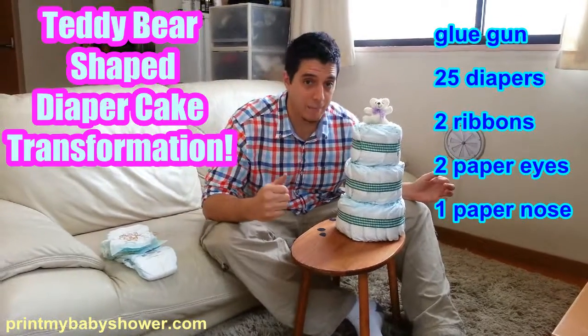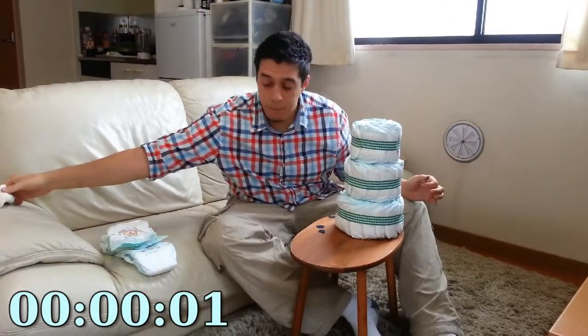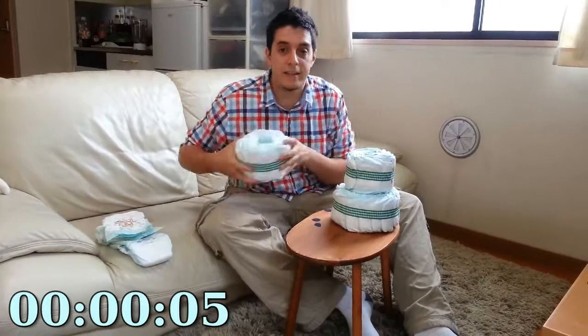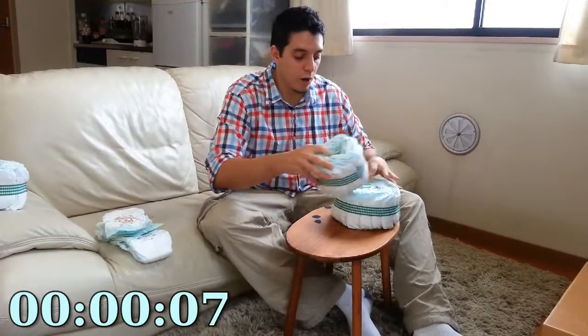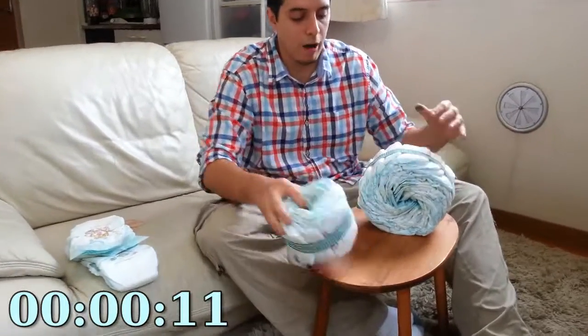It's super easy and super simple. I'm going to time myself to show you how simple it is. The first thing you want to do is remove this cute little guy, put him aside — you're not going to need him actually. Get rid of the second tier. And then you're going to want to take the main tier, the base tier, and prop it up like this.